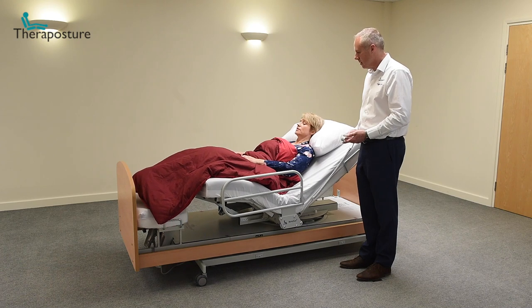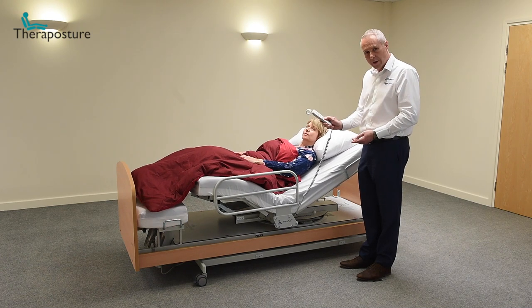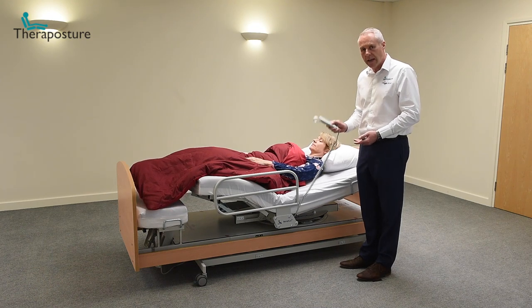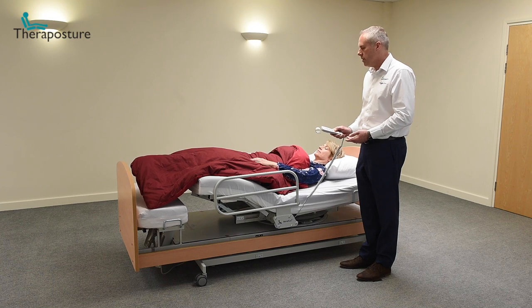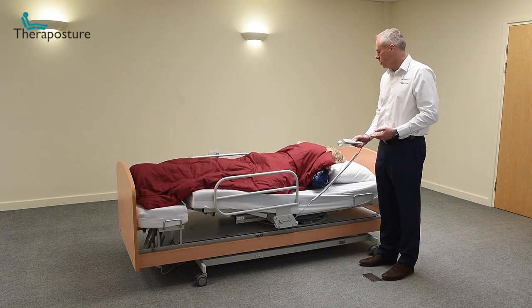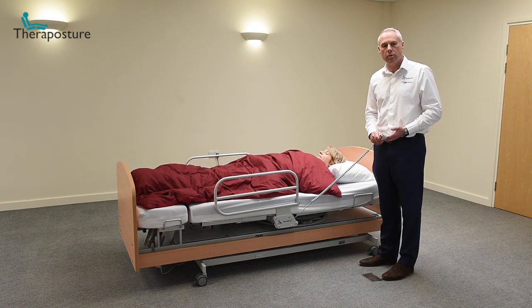By holding the button down to the program's conclusion, Denise will be flat in bed. All she'll need to do is bring the quilt back up to her neck to make sure she's nice and warm, comfortable, and able to get a great night's sleep in a Rotoflex bed.